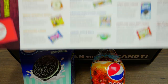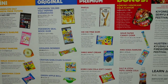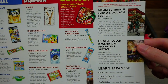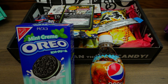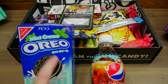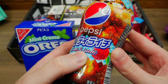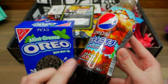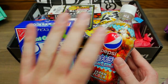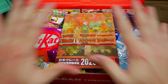Diving into the first Japan Crate — the six-year anniversary one — there's instantly a little scratch-off gift card. I'll give this to you guys because I love giving back to the community here on YouTube. It is a ten-dollar gift card to Sugoi Mart, which is the other website Japan Crate has where they sell goodies. The two weirdest items I found in this crate were the mint cream Oreos, which look really interesting, and a salt and lychee Pepsi.